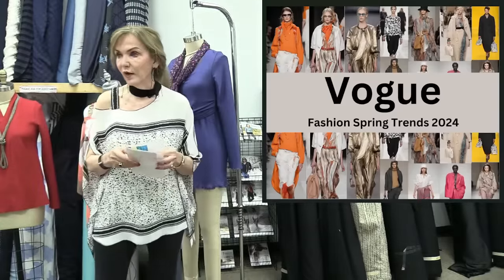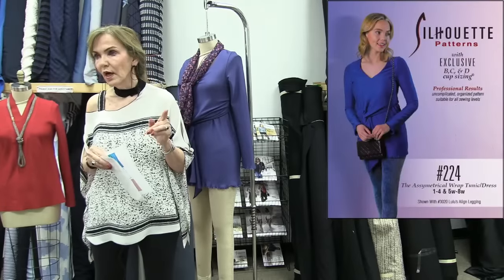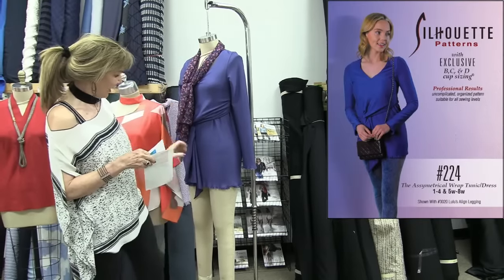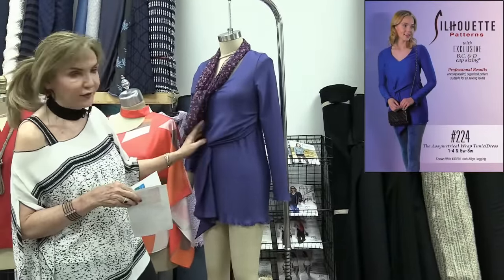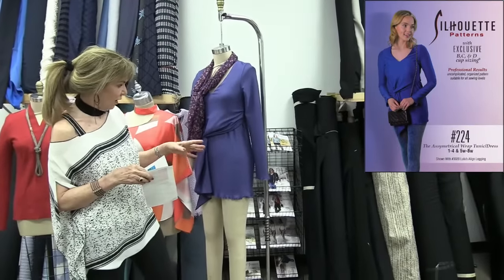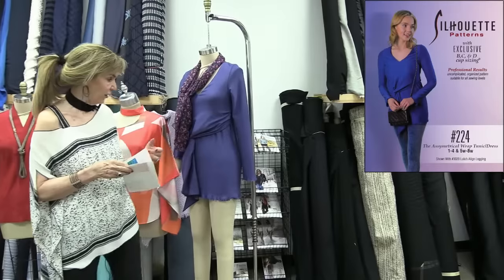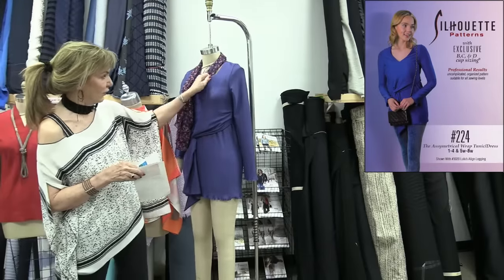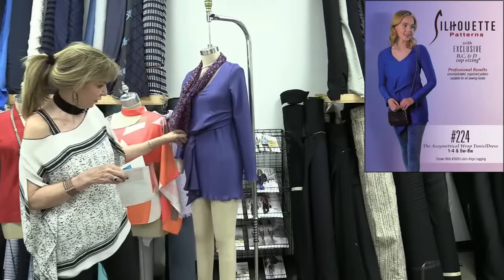For gathers, we did it in pattern 224. There are soft gathers coming through here, gathers down the front, an asymmetrical closure, and gathers across the tummy — very flattering for a tummy. It's a great way to move the eye vertically. It can be a tunic or a dress. It's a v-neck with a dual layer — this layer comes up over the top and those soft gathers are just really really pretty.